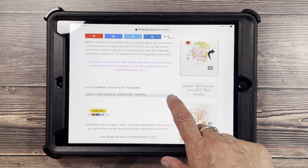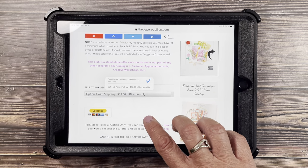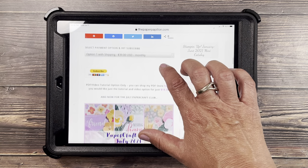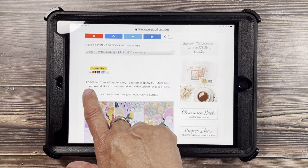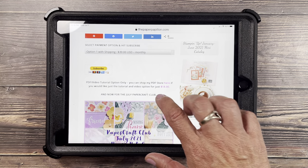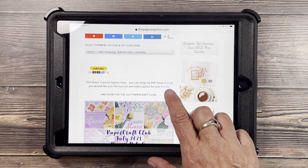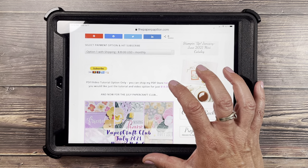So here are your options: option one with shipping, option two for porch pickup — then you hit subscribe and it'll take you to the link to subscribe. There is also a PDF video tutorial option only. You can shop my PDF store here if you would like just the tutorial and video option for $18, which is perfect for demonstrators.